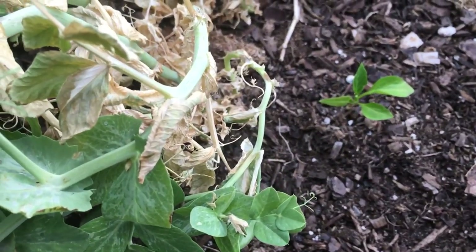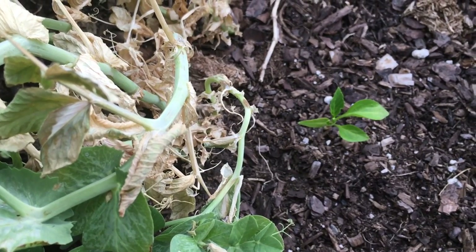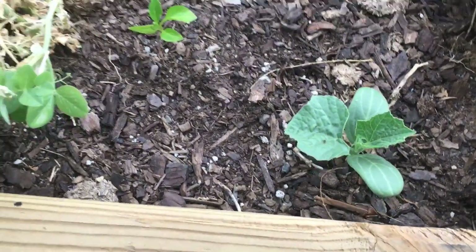You can see we have a little volunteer there — what it is I don't know. It looks like it could be a chili, or I had eggplant in here last year so it could be that too.